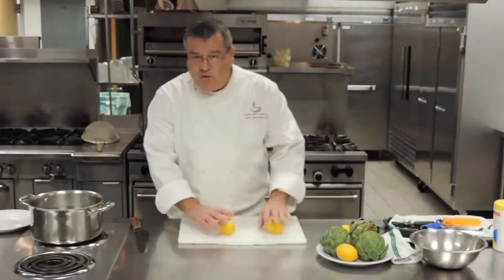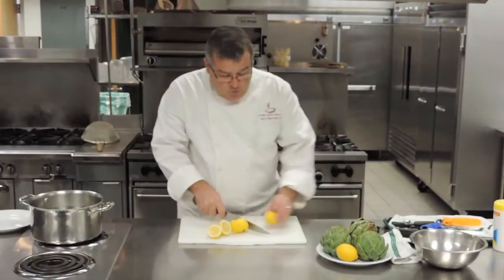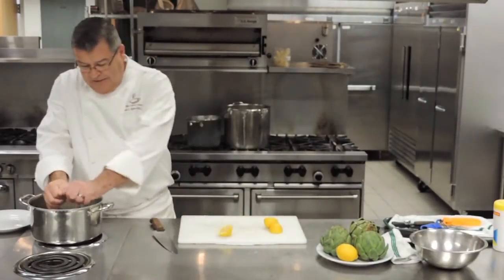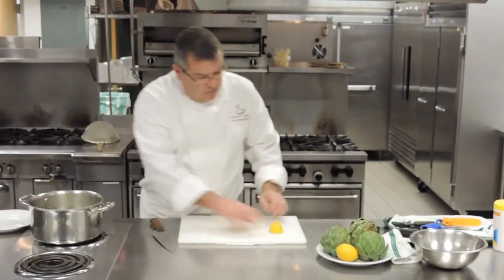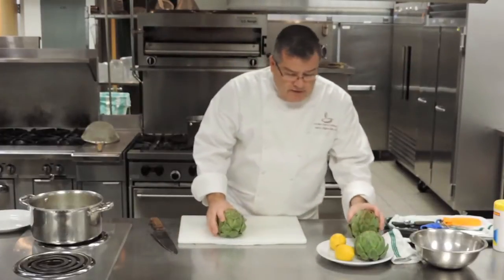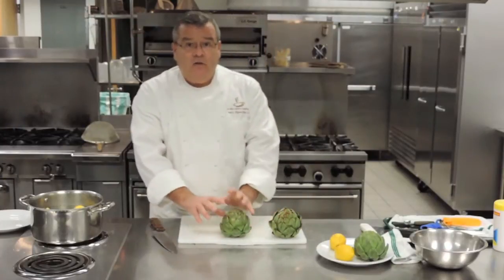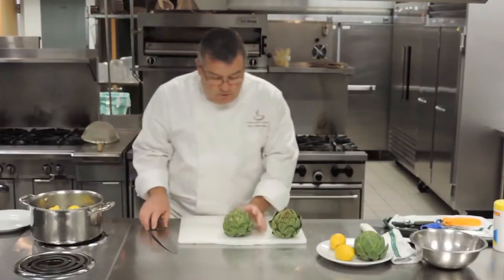First we're going to make an acidulated liquid. Acidulated liquid literally means acid in water. So in this case, fresh lemons, squeezed, and just plain water. The artichokes are enzyme active browning, meaning as soon as oxygen hits the raw flesh, they will start changing color just like an apple would. So we need to make the acidulated water first.